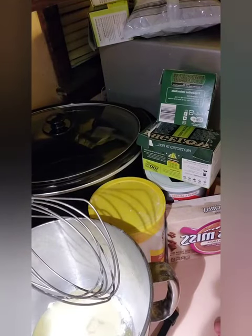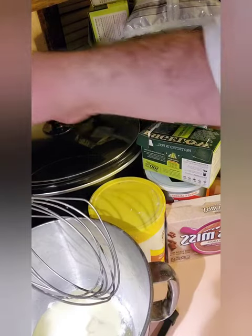Hey everybody, welcome back to another episode of Diet of the Fat Kid. Today is day 17 of 25 Days of Christmas. I just got home from work, still in my work clothes, but today we're making cinnamon-flavored candy cane meringue. So let's get started.